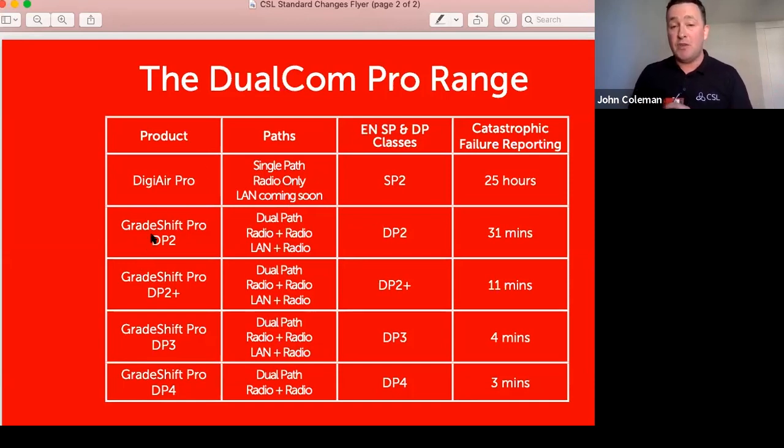The dual path range includes GradeShift Pro DP2 — radio-radio or LAN-radio — which sends a poll fail in 31 minutes, a massive improvement on the old grade two standard of 24 hours. DP2 Plus sends a poll fail in 11 minutes, an improvement on the old 60-minute grade three standard. DP3 sends a poll fail in just four minutes, improving on the old grade four standard of six minutes. DP4 is only available as radio-radio and sends a poll fail in three minutes — essentially what a grade five would have been — with a single path failure in 90 seconds and a total fail in three minutes.